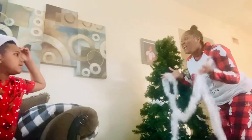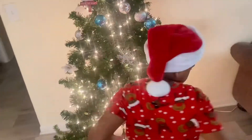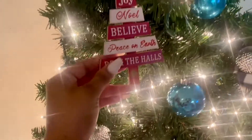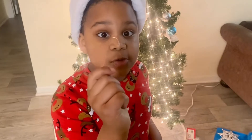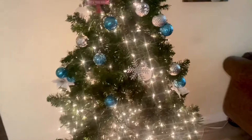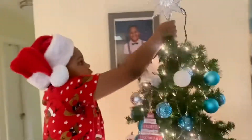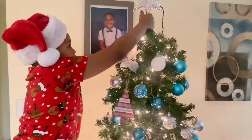You have to help me, let's go Romano. I'm gonna show you how to make the Christmas tree. Guys, he's putting up the star.